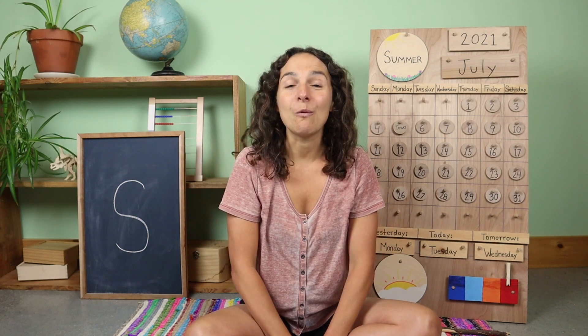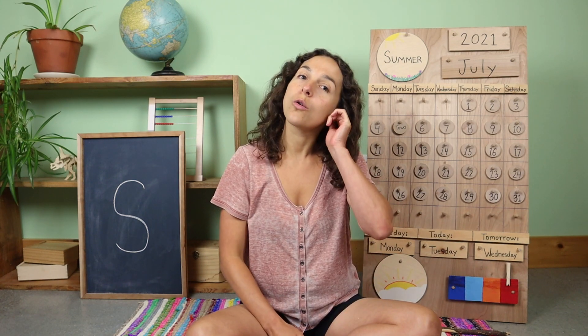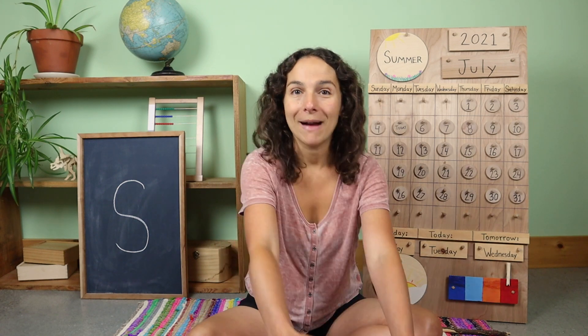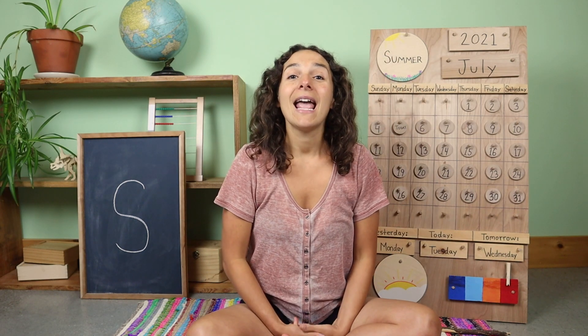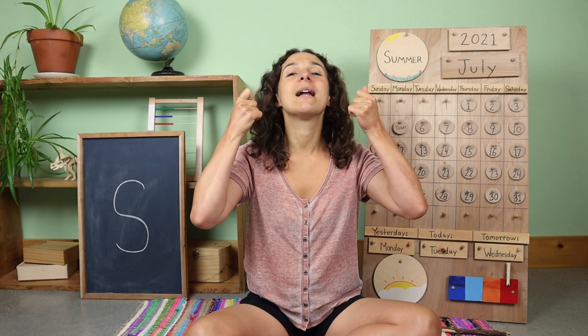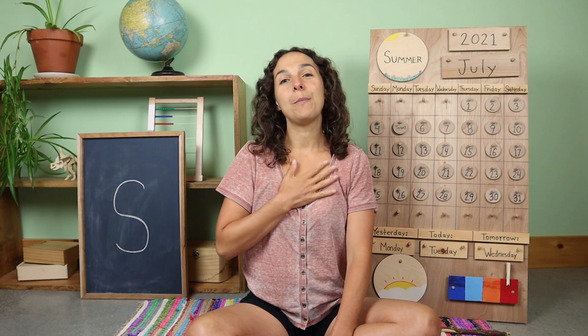Good morning friends and welcome to circle time. Before we get started, there are three things that we need to do. Number one, turn on your listening ears. Number two, find your thinking hats. My thinking hat is right here in front of me. I'm going to take it and put it on top of my head, and today my thinking hat has a ribbon underneath my chin, so I'm going to tie it up into a bow. And the third and final thing we need to do is warm up our hearts like this. Boom boom, boom boom, boom boom.